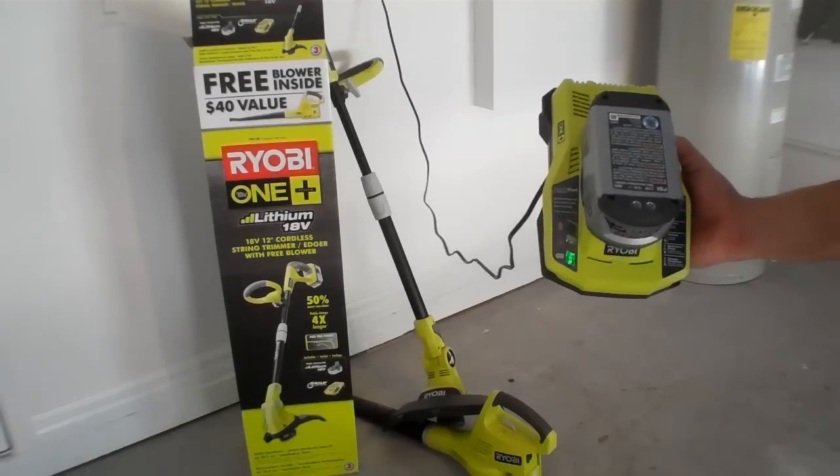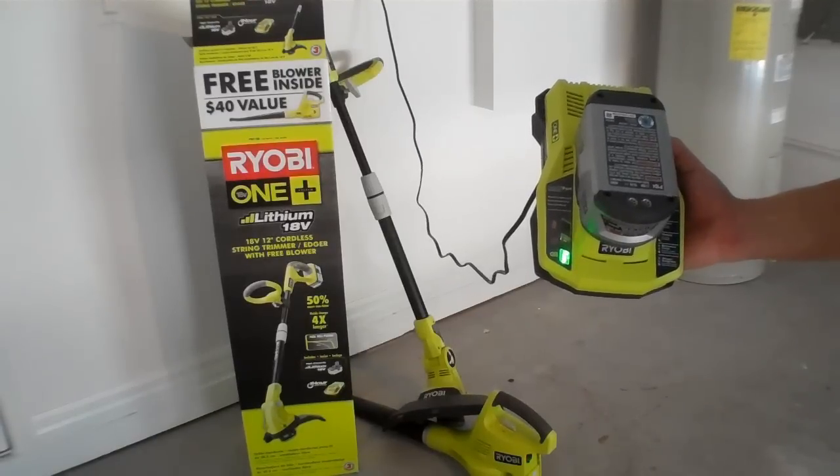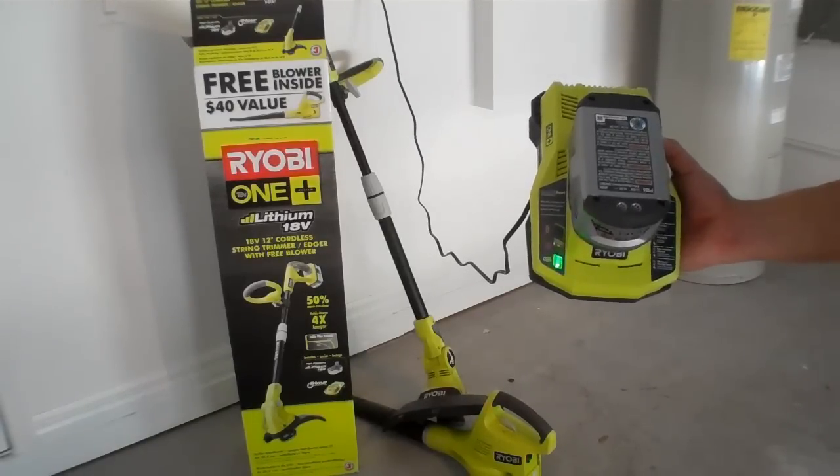Thanks for watching, and I'll let you know if I have any other yard tools worth reviewing. Thanks again.